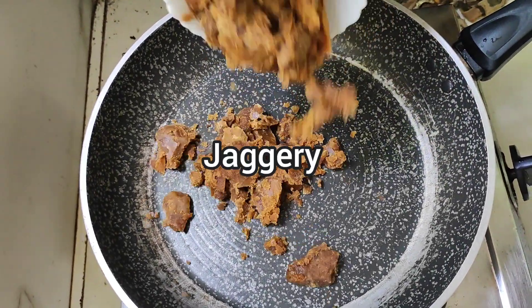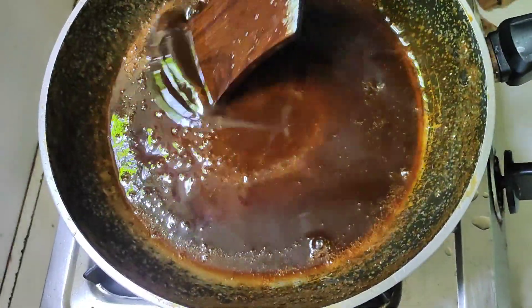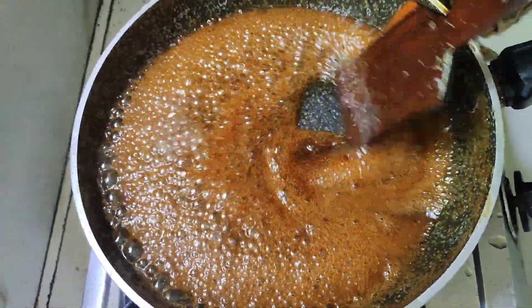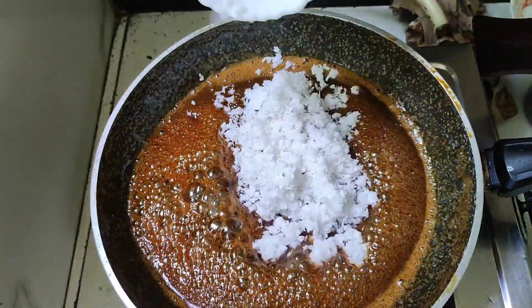We are using a cup of sugar. It is a bit of a cup of sugar — the sugar is soft. It is a cup of sugar.